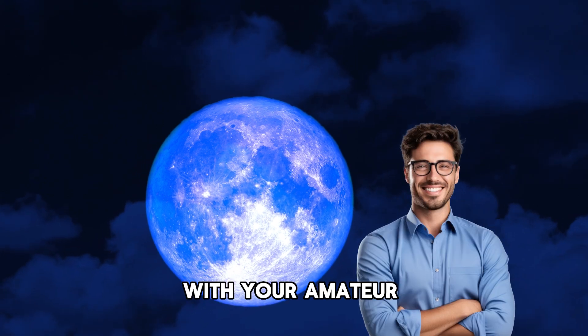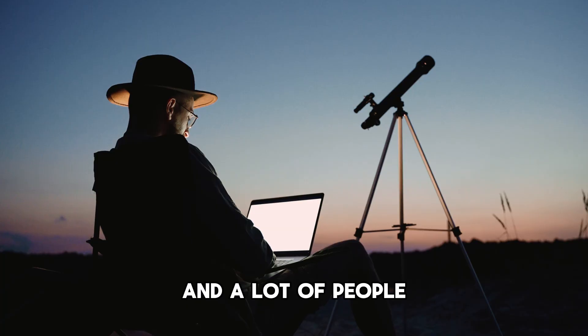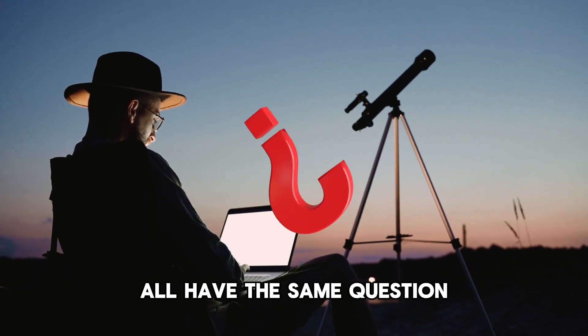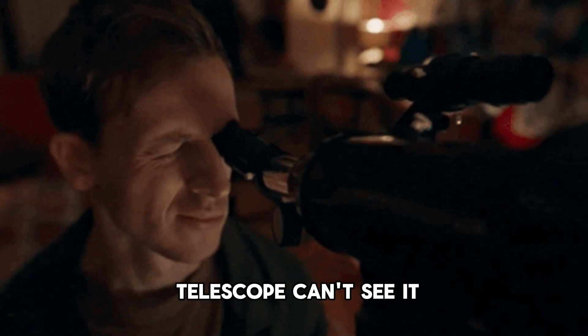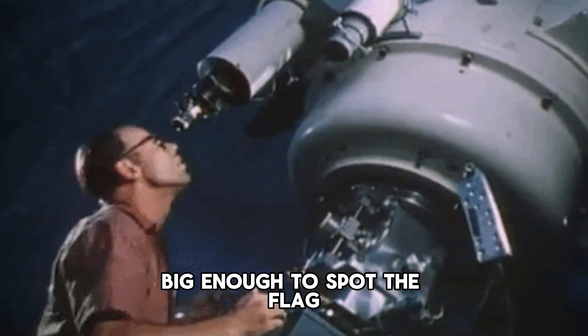Is it possible for you with your amateur backyard telescope to see the flag on the moon? A lot of people, especially amateur astronomers and beginner stargazers, all have this same question. In this video I'm going to go into detail on whether or not this is possible, and if your little telescope can't see it, are there telescopes out there big enough to spot the flag?